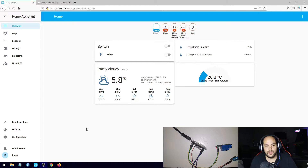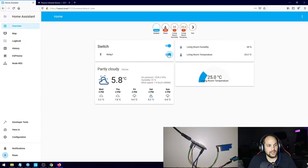So we're back inside Home Assistant — as you can see we have everything exactly the same as we left it last time. The only thing I did was update Home Assistant to the latest version. As you can see we do have our relay listed right here, so I can go ahead and turn that on and off, and that is working. The temperature and humidity sensor is also active right here.